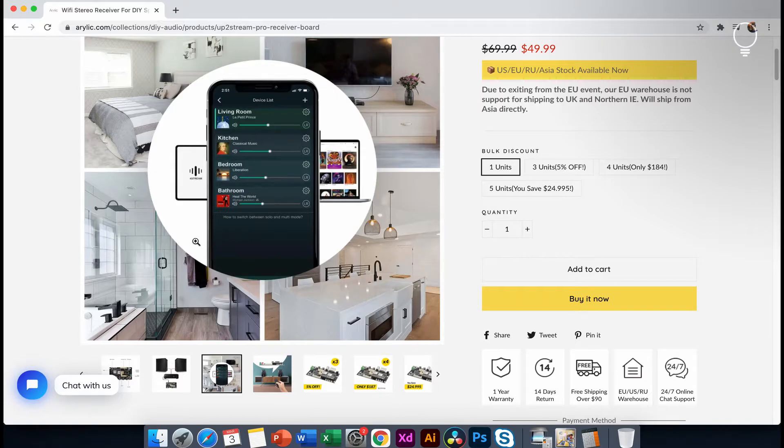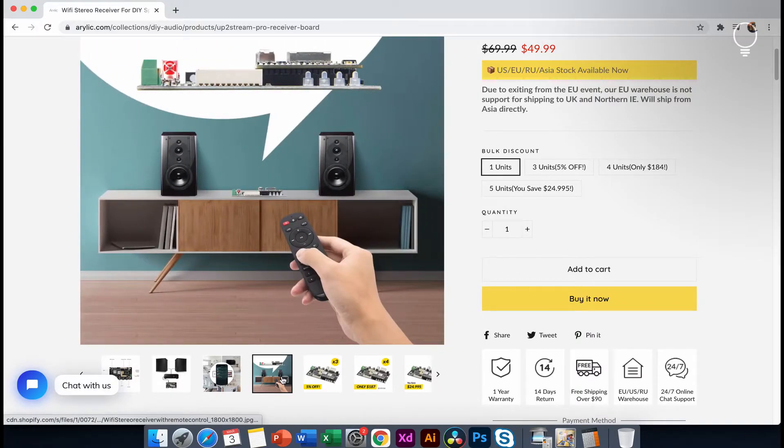We have a four-zone app. We are connected to the Play Store and App Store. We are connected with all the other things and with remote. We are connected to the assembled product and have to check the remote.